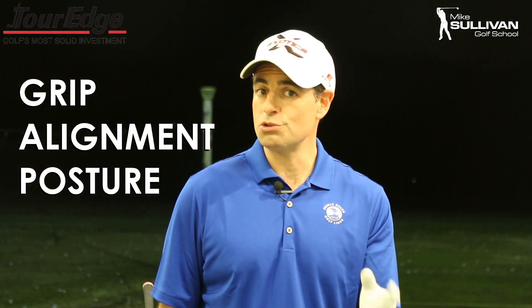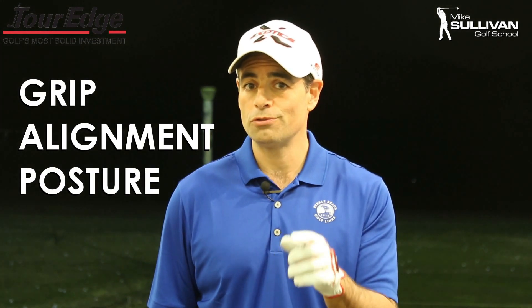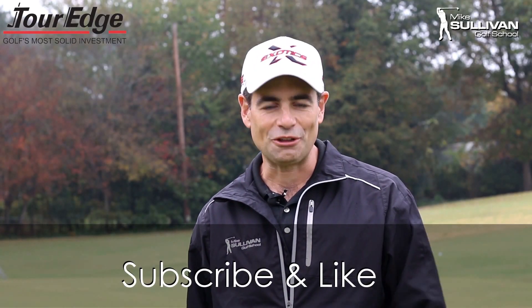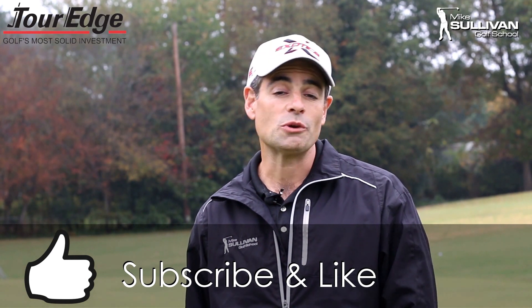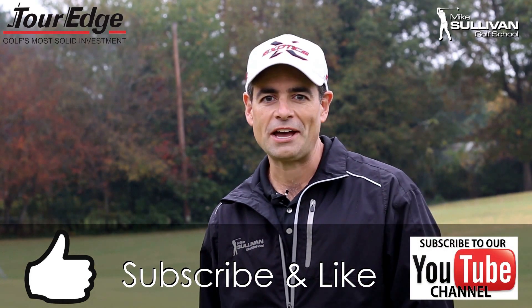So there you have it — three things that you can do that really require no skill that can definitely help to improve your golf game. If you found this video helpful, please be sure to hit the little thumbs up button for a like. Also, if you subscribe to our channel, each time we produce a new video you'll be notified by email.